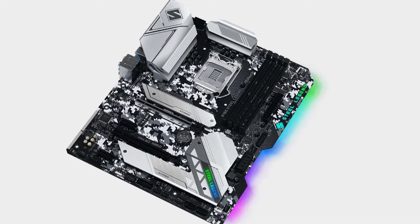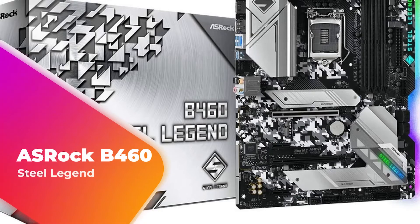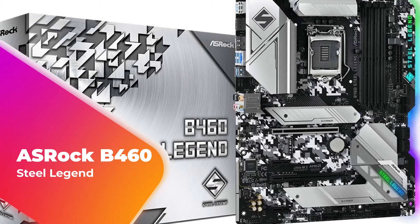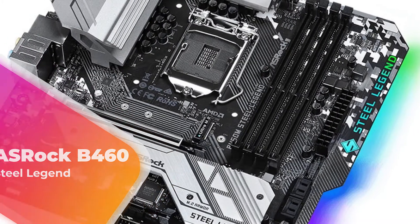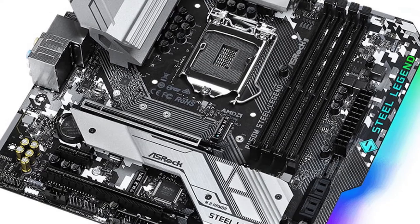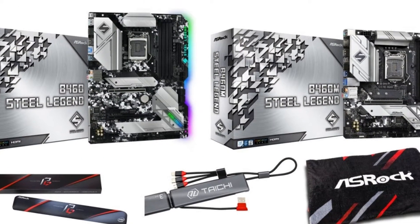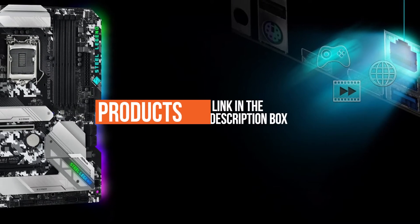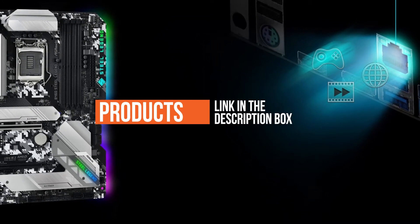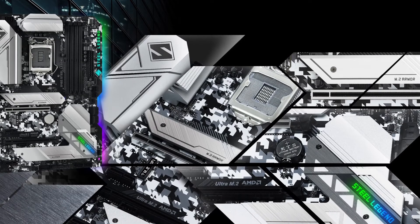Hey guys, in this video we're going to be checking out another best gaming motherboard, which is the ASRock B460 Steel Legend. We will see how it stacks up against similar and newer gaming motherboards in terms of quality, performance, design, and value for the price. If you want more information and updated pricing on the products mentioned, be sure to check the links in the description down below.